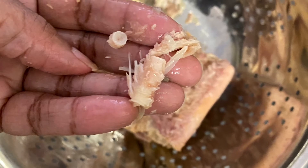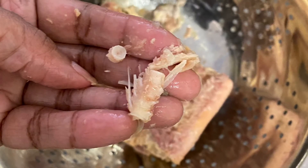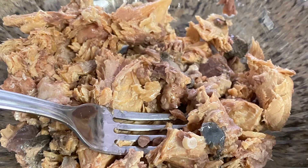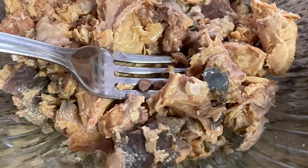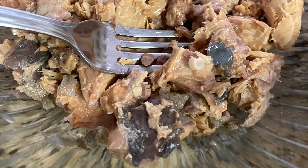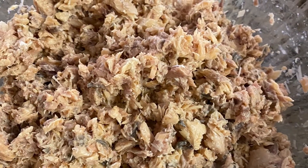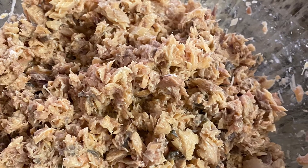You want to devein the salmon because they put it in the can and you have to really go through it and make sure that there are no bones in it. Then I sort of mix and mash that to make sure there are no bones, and I'm also starting the beginning of what's going to be my patty mixture.